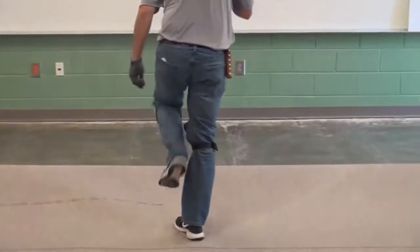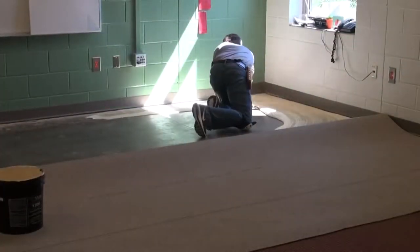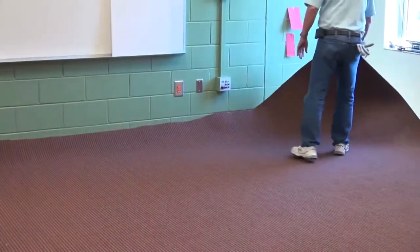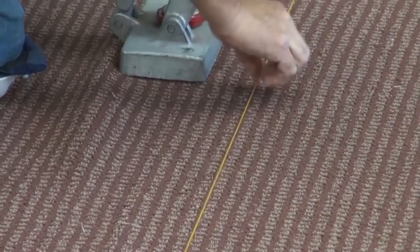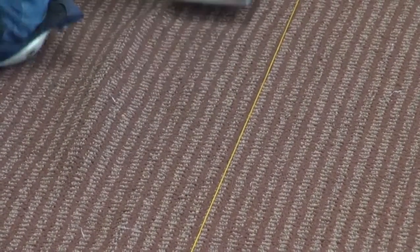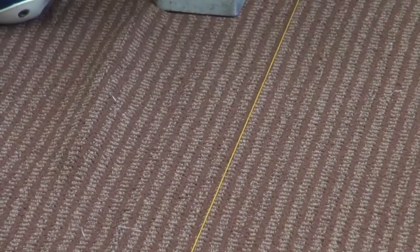Continue the installation by folding back the rest of the carpet, applying adhesive, and laying the carpet in after the adhesive is properly tacked. By utilizing dry lines as guides, the pattern distortion can be corrected using mini stretchers and knee kickers.